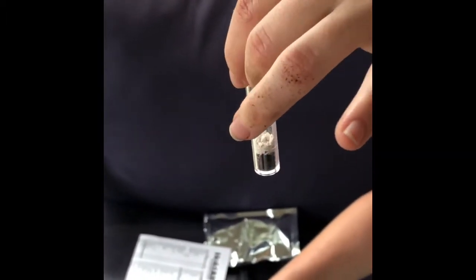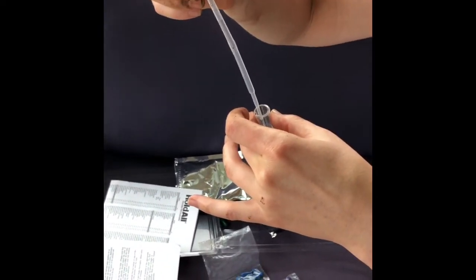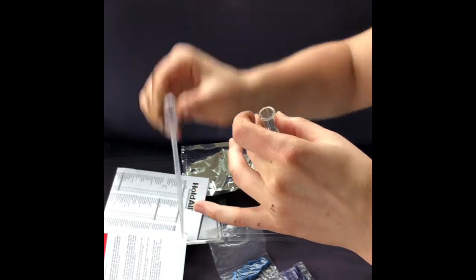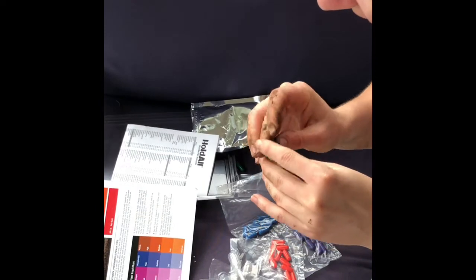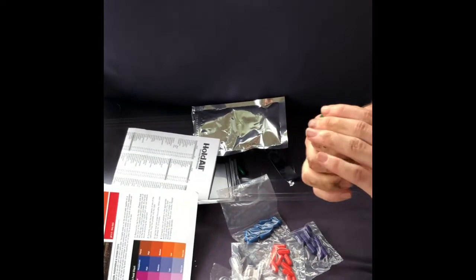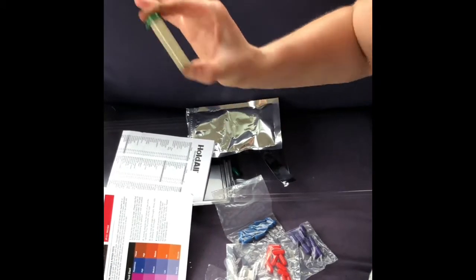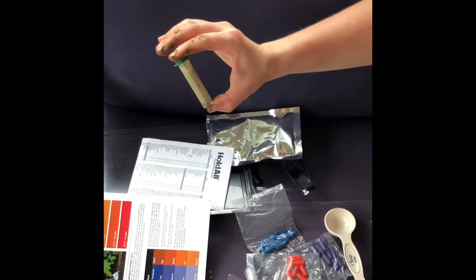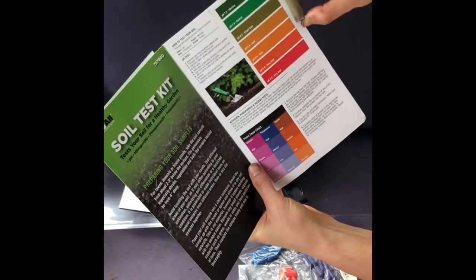We're going to fill up to the fourth line, then cap it. After about a minute it says the color will develop and we'll compare it to this chart of colors.